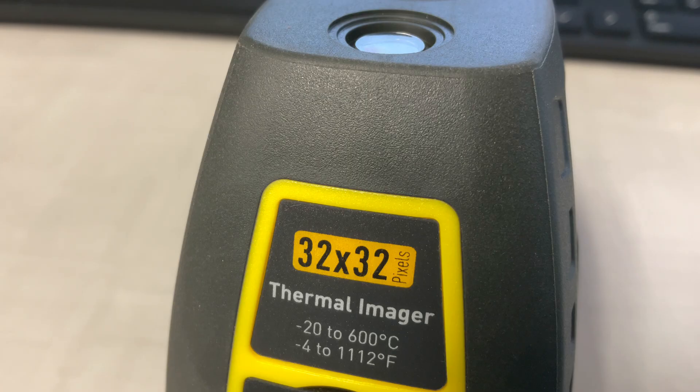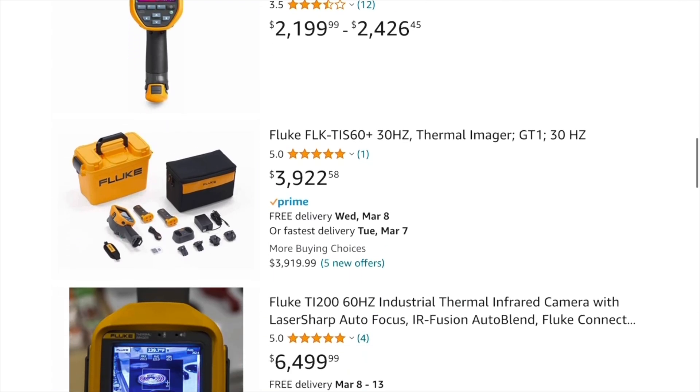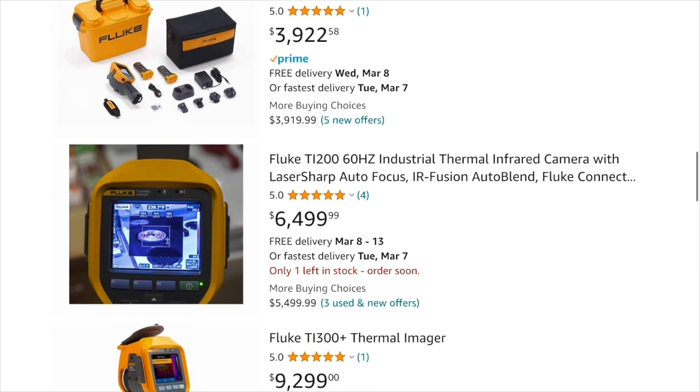The infrared image resolution is 32 by 32 pixels, which is not that much, but sufficient for many basic applications on a tight budget. In comparison, most professional high-resolution thermal cameras will cost you several thousands of dollars.